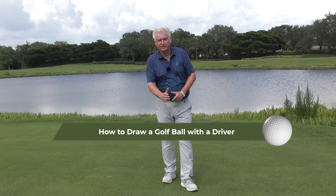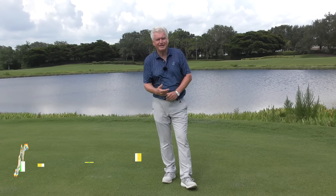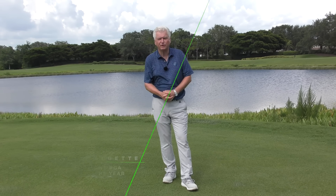So how to draw a golf ball with a driver — a subject that's of interest to people. I'm Adam Bazalgette, founder of Scratch Golf Academy, here in Naples, Florida.